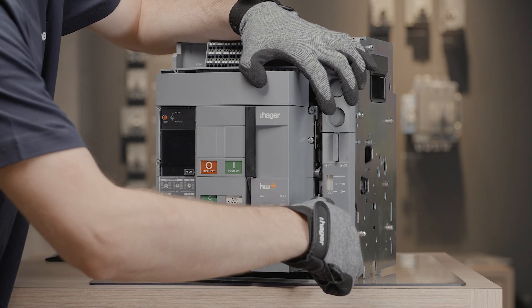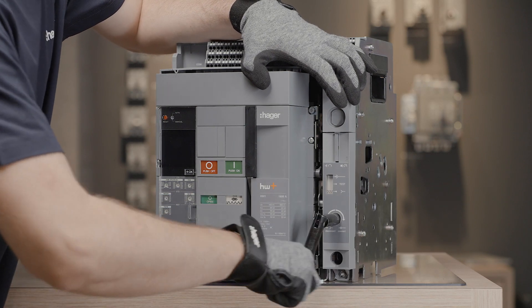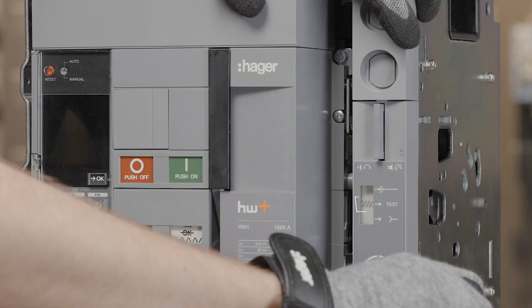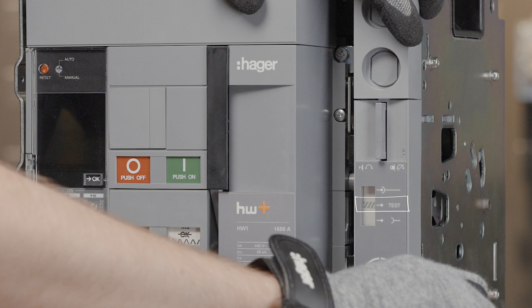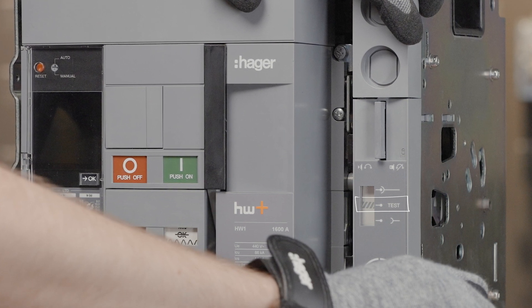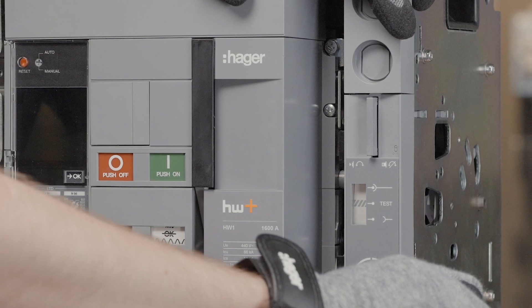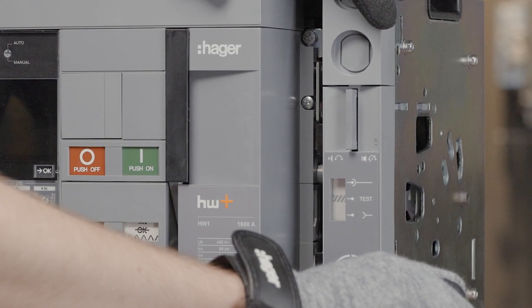Acknowledge the disconnected position using the position acknowledgement button located on the drawout mechanism. The circuit breaker has reached the test position. In test position, the main contacts of the circuit breaker are not connected to the main circuit. Nevertheless, the auxiliary circuit is connected.